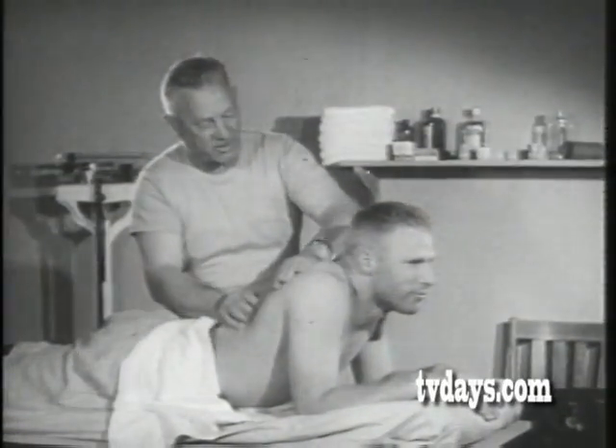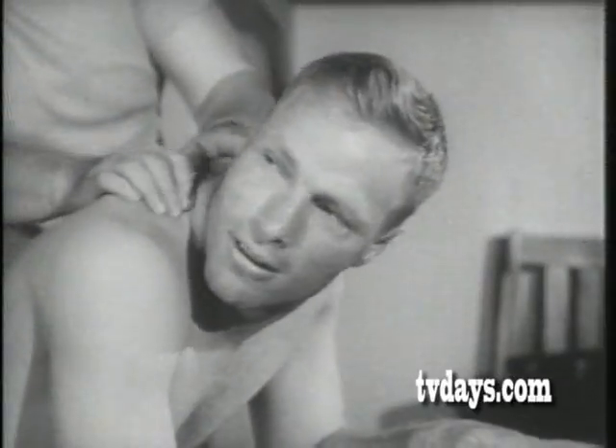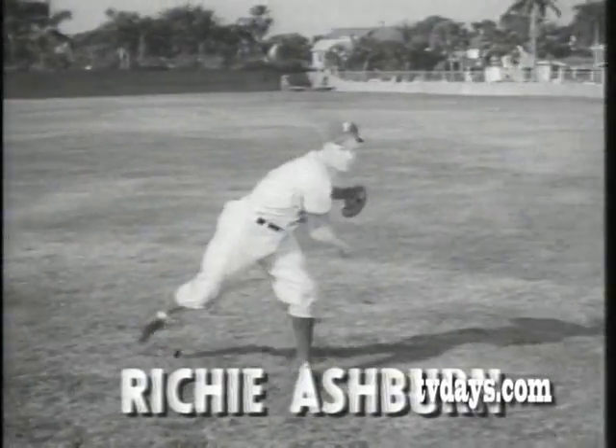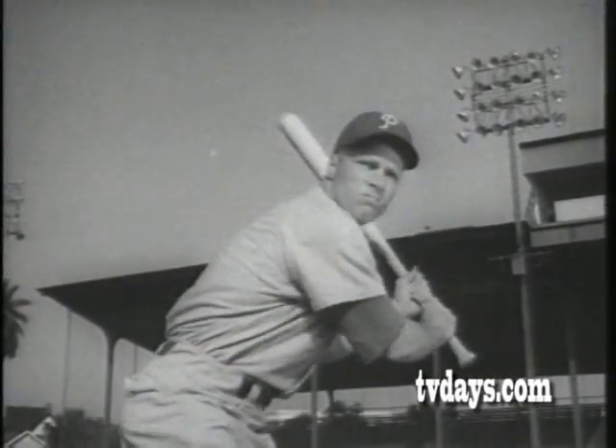Here's the way a smart trainer relaxes a big leaguer's tense muscles and steps up coordination. This is Richie Ashburn, flashy young outfielder of the Phillies. Richie burns up plenty of energy in nine innings.